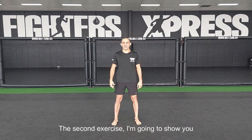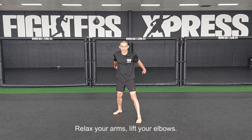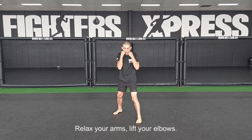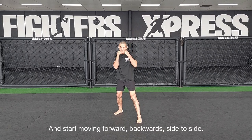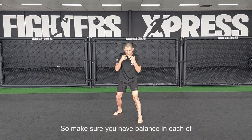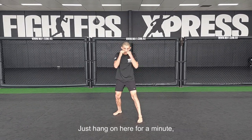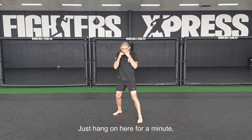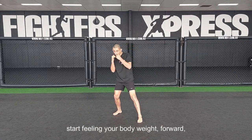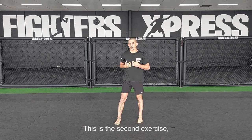The second exercise is from your fight stance. Relax your arms, lift your elbows, keep hands up, and start moving forward, backwards, side to side. Make sure you have balance in each of these four directions. Just hang on here for a minute and start feeling your body weight — forward, backwards, side to side. Do this exercise for a minute.